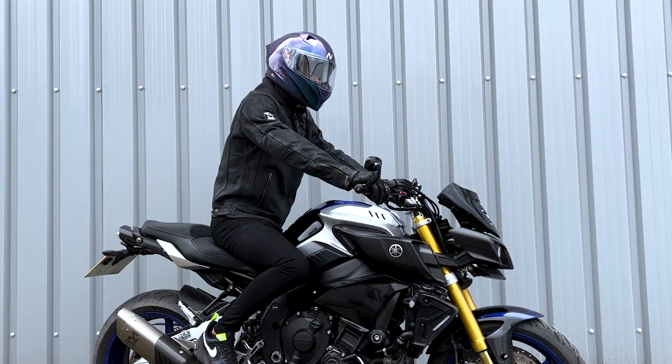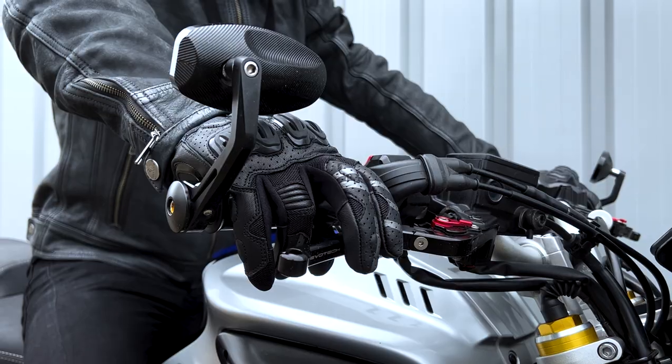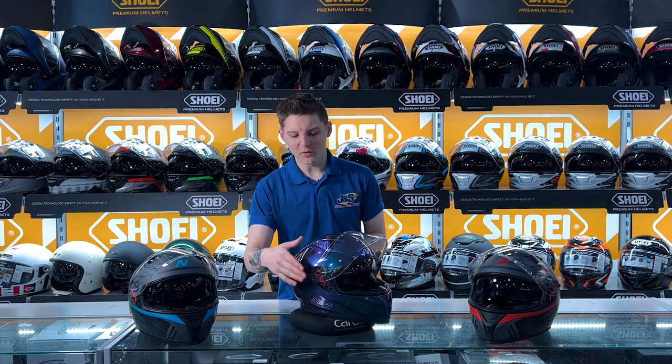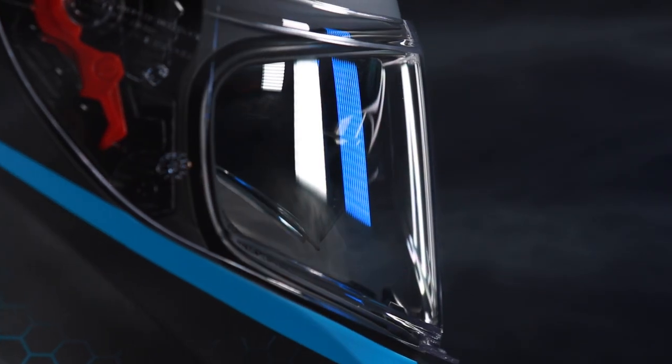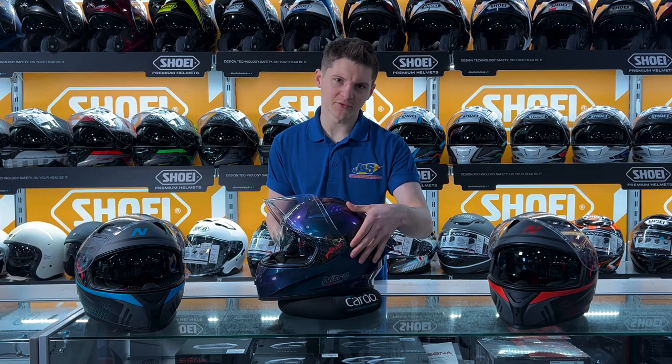Externally, the Apex Helmet is made out of polycarbonate, making it weigh only 1450 grams. It does have a quick-release external visor which is also pinlock prepared, and we do stock the pin locks in store as well. It also has a nice dark internal sun visor which is activated by just this little switch on the side.